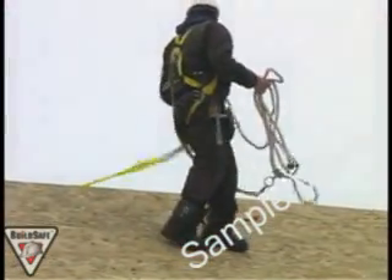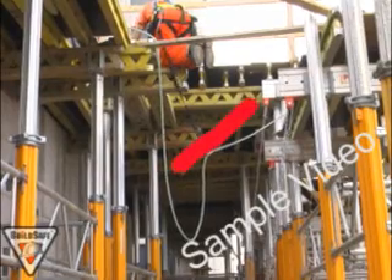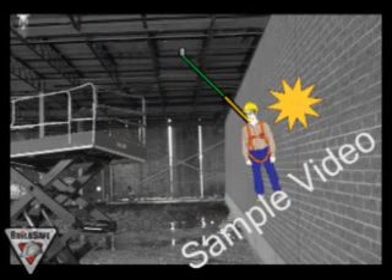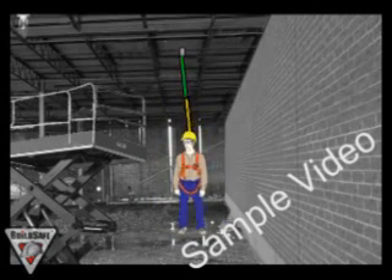Another good reminder with attachment points is to make sure that your attachment point is directly overhead. If the attachment point is not directly overhead, when you fall, this will cause a swing effect and cause you to hit objects in your swing path, potentially causing serious injury.